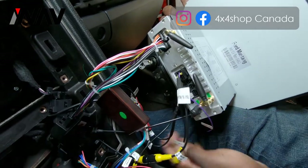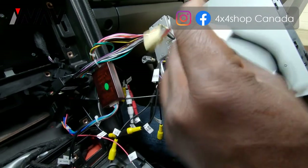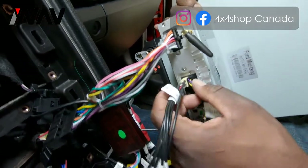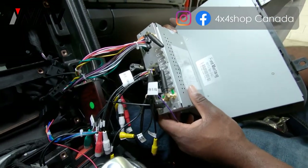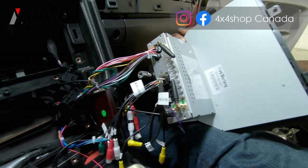These are the only two additional plugs you need to worry about, unless you are also using the external microphone. Those are all the pin positions for your connections — there are no additional plugs for any of the remaining slots. That completes the installation of the unit.